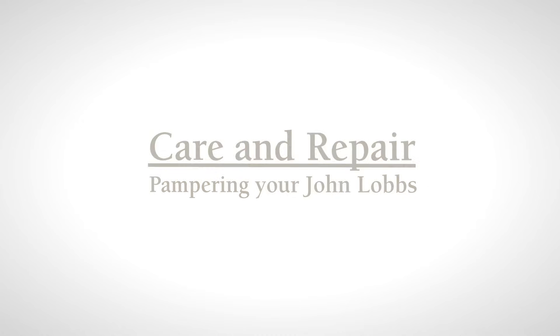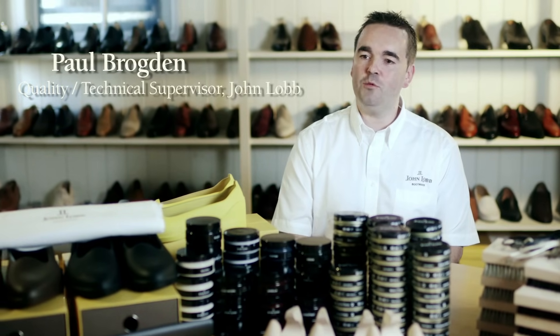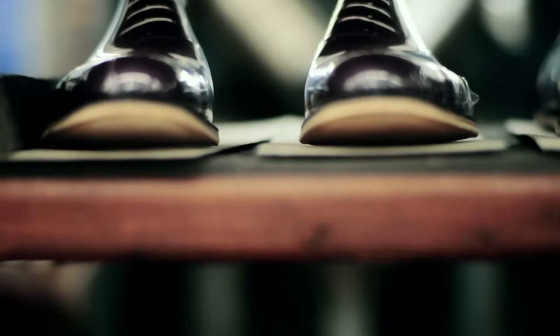Why should I be concerned about shoe care? Well, if you create a good shoe care ritual, not only will you prolong the life of your shoes but you'll also keep them in good shape. This should begin from the very first time you try the shoes on in the store.